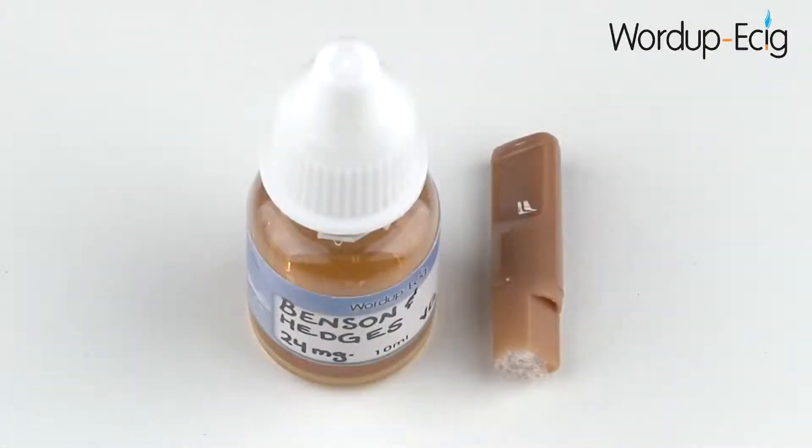As mentioned previously in the video, your WordUp eCig.com DSC901 will come supplied with five tobacco-flavoured nicotine cartridges. Each cartridge should give you around 50 inhalations. Eventually the cartridge will run dry and will need to either be replaced with a fresh cartridge or refilled using e-liquid. Kosher, USP-grade, handmade e-liquid, which has been manufactured in the USA, can be purchased separately from the WordUp eCig.com website in a variety of different flavours and strengths.